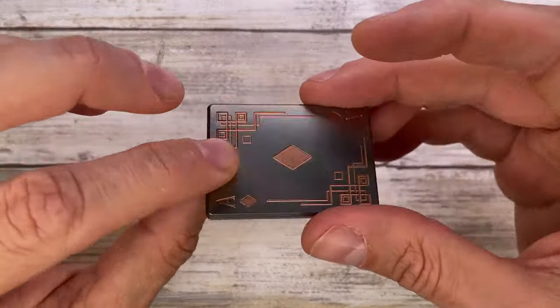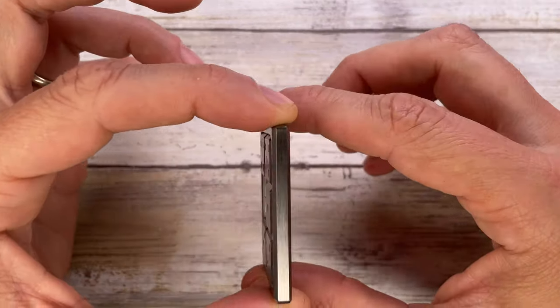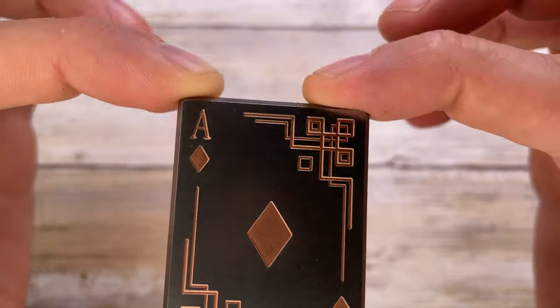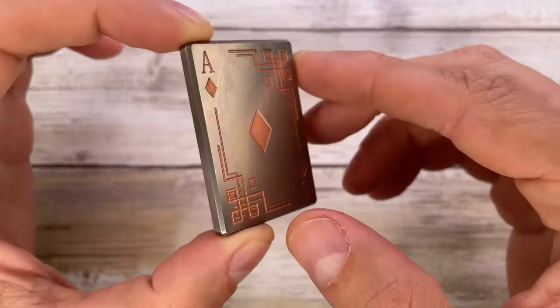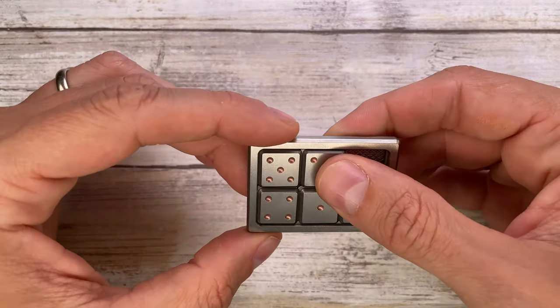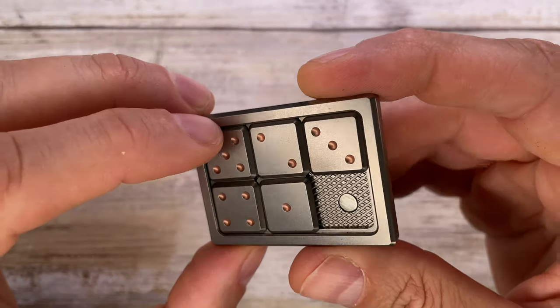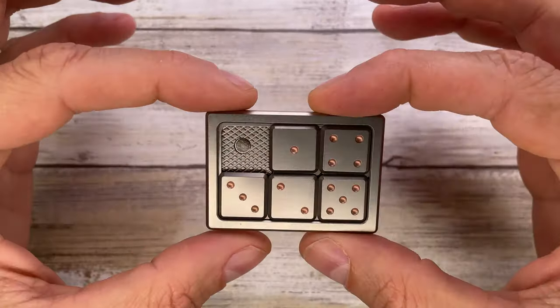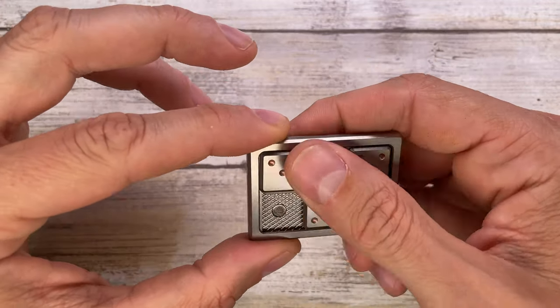This is a fantastic fidget toy made in titanium, copper plated. You have a nice ace card on the back with a pretty cool engraving. The copper-plated titanium is just another step to embellish and make this little toy even more precious — and you can see these dots are copper plated as well. Really cool.